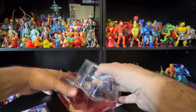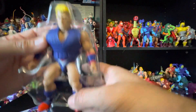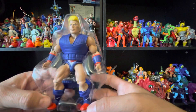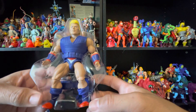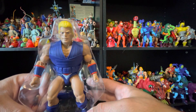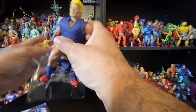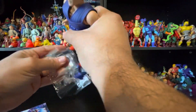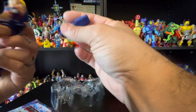Let's pull that away. There he is! He looks like Ivan Drago. That was easy to take out.